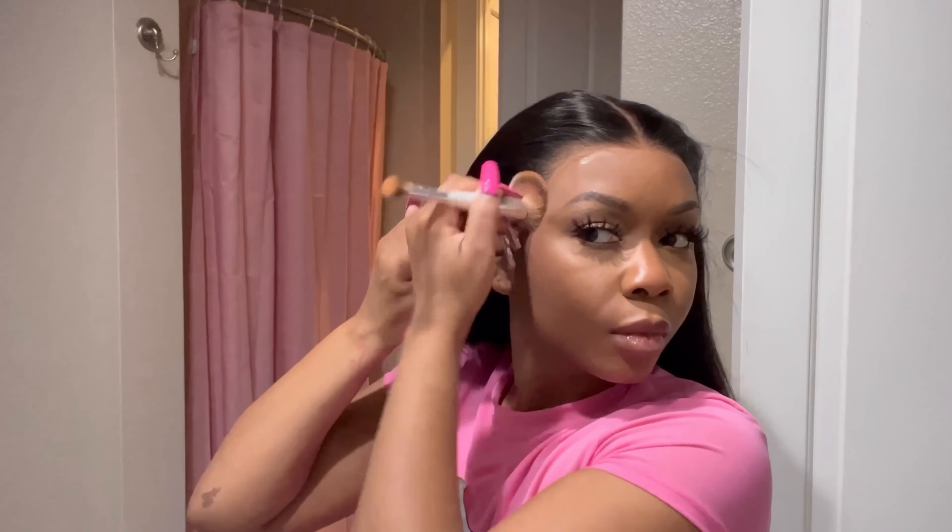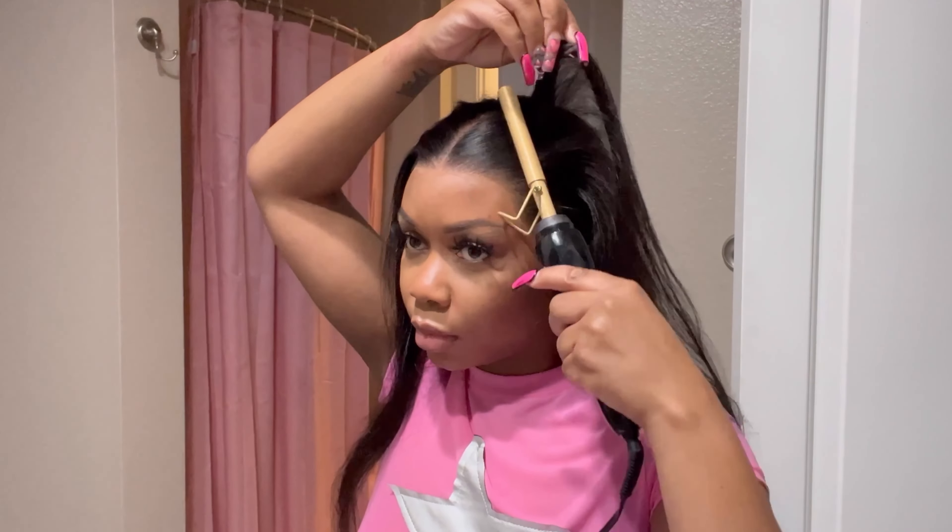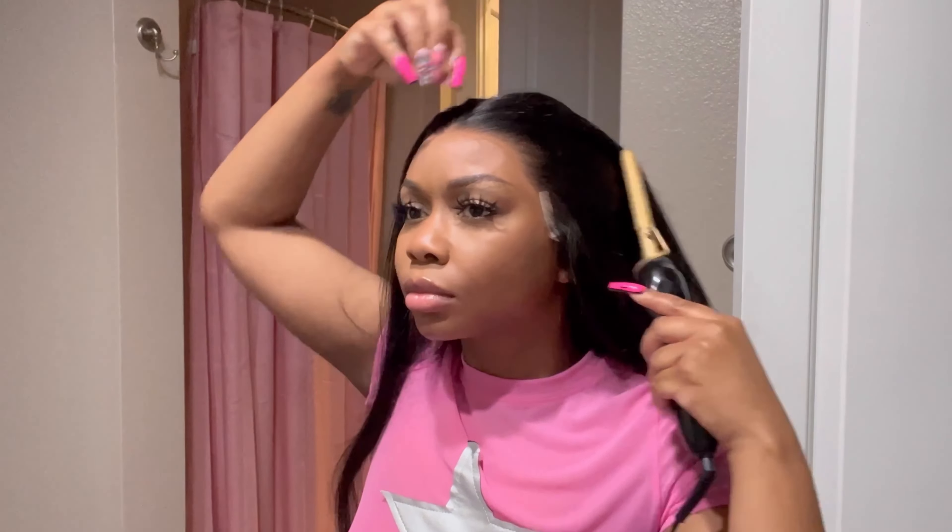After I put the wig on, I noticed the lace around my perimeter could use a little color, so I tinted it with my foundation — you can use a spray, whatever you want. It looks a lot better now. I'm touching it up with a brush for that seamless blend. Outside light is different from bathroom light, so you really gotta lay it on there and step by a window to make sure it's giving scalp before you leave the house.